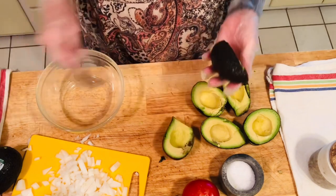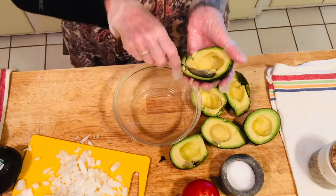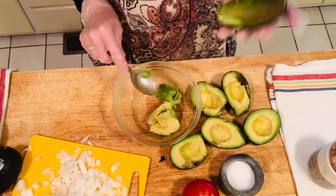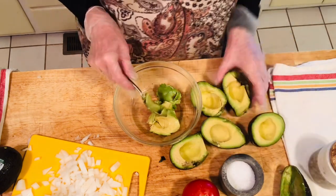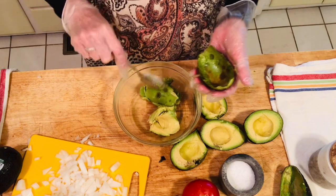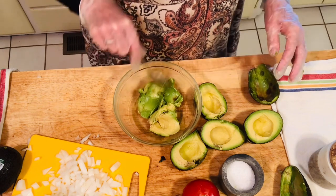After I clean up any areas that might have bruising, I take the pits out, get a spoon, and just scoop the avocado out like this. You clean it out and have an empty shell. For instance, this one had a little bruising here and I just cut it out completely because I don't want any of it. There's a little bit on the edge from where the skin was, so I take that off as well.